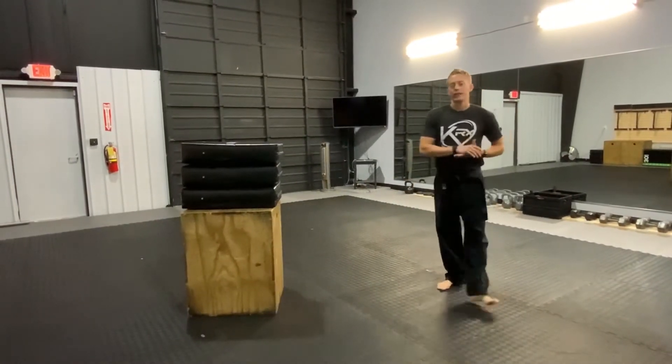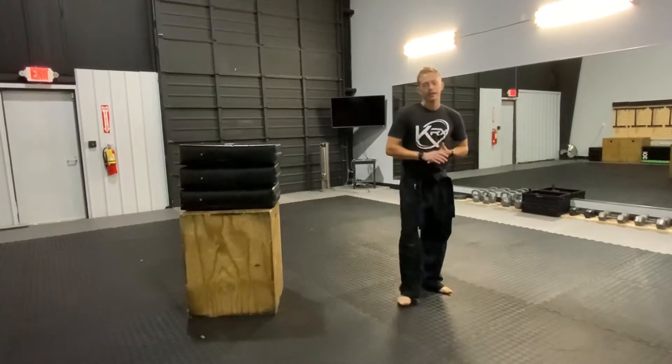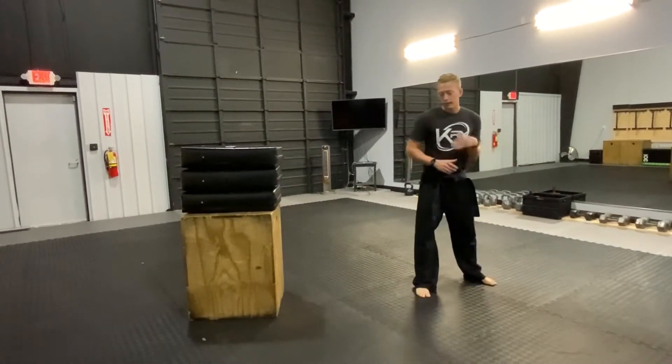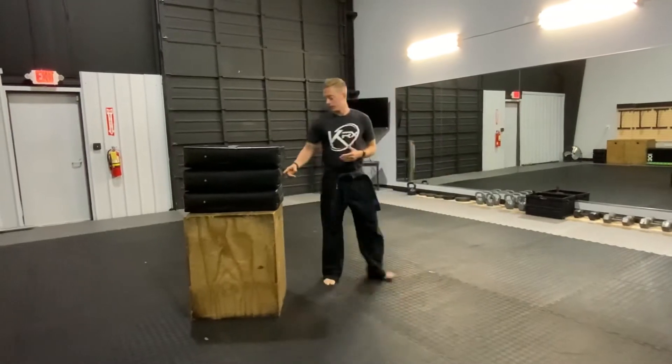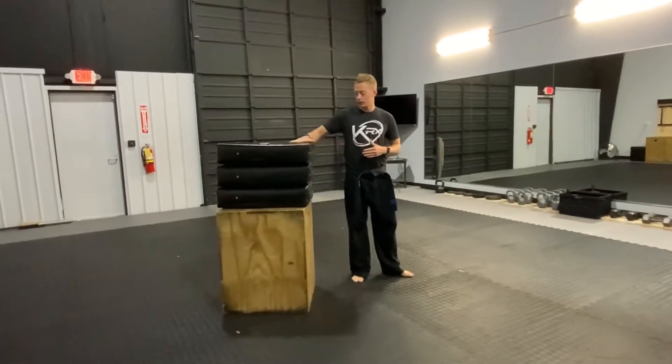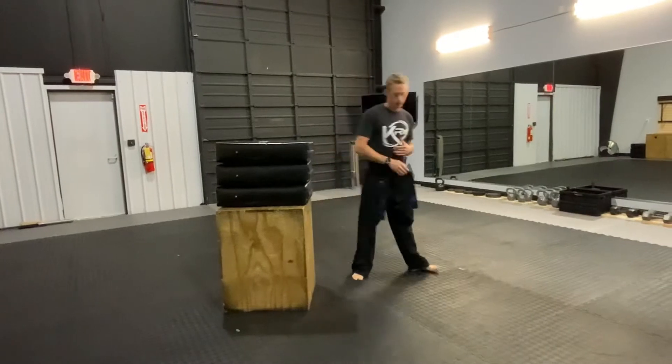This is my favorite sidekick drill right now. I call it sidekick Jenga. I'm gonna do a sliding sidekick to show it off. All we're gonna do is kick this target out at a speed where the target will fall down and stay on top without hitting the floor.